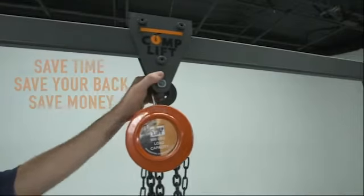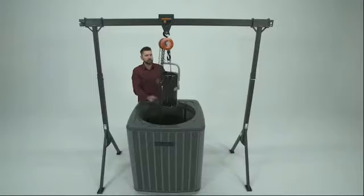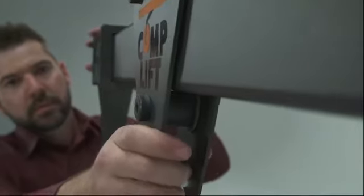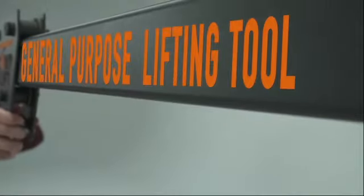Let CompLift do the work along with saving you time, saving your back, and saving you money. CompLift was originally designed with the HVAC industry in mind for removal and installation of compressors or condensers. Due to demand and request of our clientele, we now market CompLift as a general purpose lifting tool.